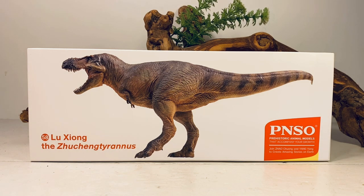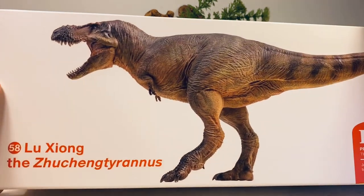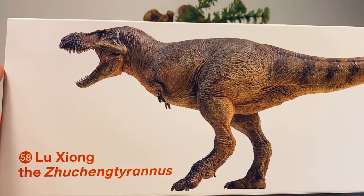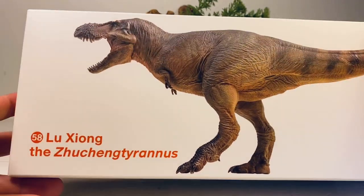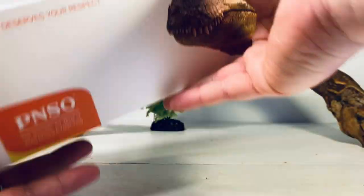So let's not waste any time and jump into this review. Let's go over the package really quick. We have a nice picture of Lusung on the front of the box. It is part of the Prehistoric Animal Models line — it is number 58 in the line, top of the box.